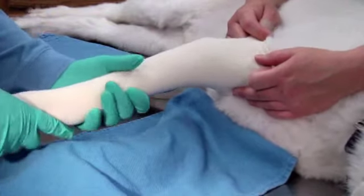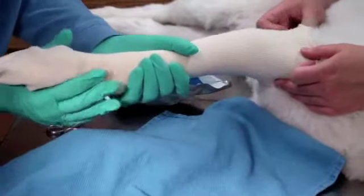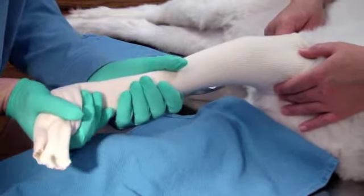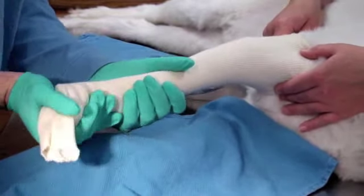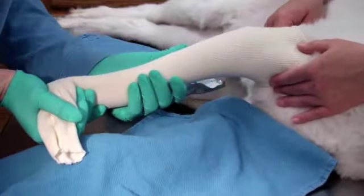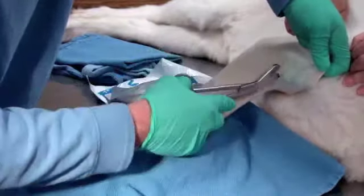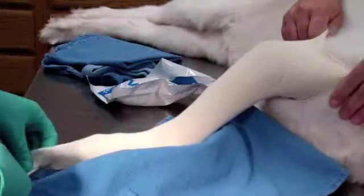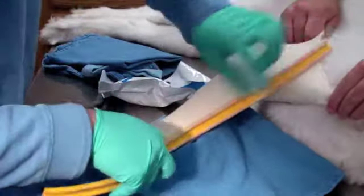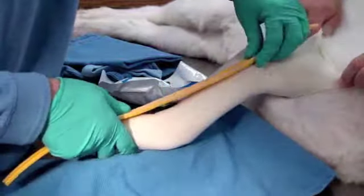Before you begin the casting process, take a few minutes to practice moving the leg into position. Place one hand on the bottom of the paw and flex it upward. Use your other hand to apply pressure to the radial-ulnar joint. In conjunction with each other, you should be able to achieve the front leg's natural standing position. The cutting strip is going to go on the cranial side — you don't want it on the lateral side.